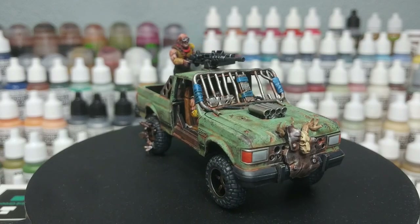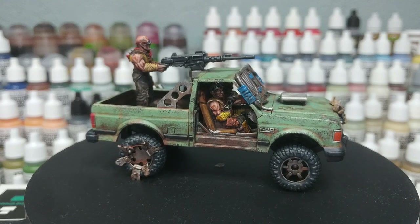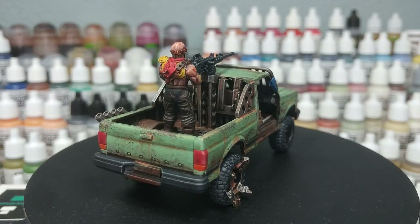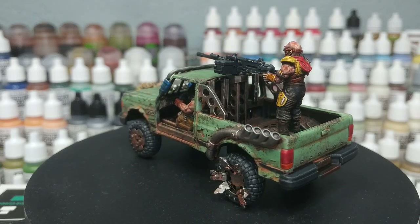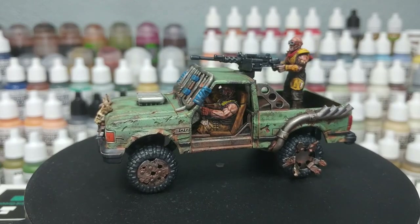Hello and welcome to a very special how I paint things. What I've got whizzing around in front of me is one of the Wasteland trucks from Anvil Industry. This recently went out as a loyalty reward to their Patreon scheme if you were subscribed for a certain three months, but it is also available through My Mini Factory.